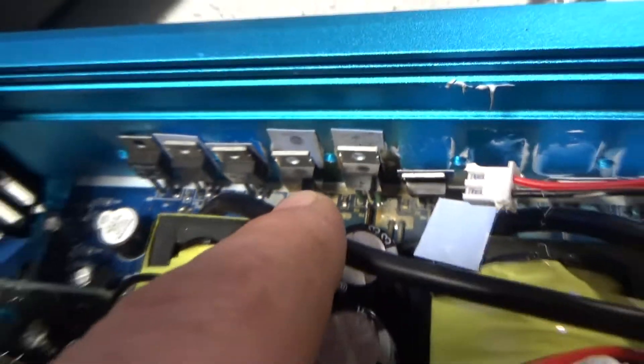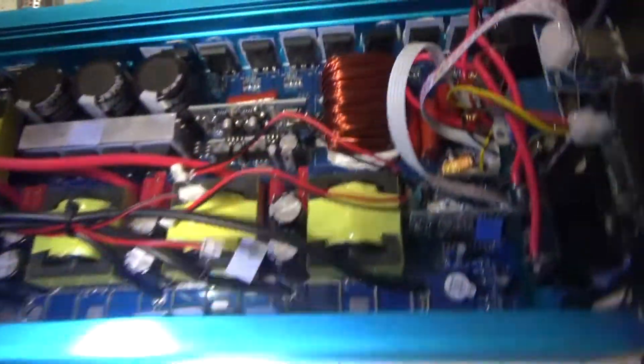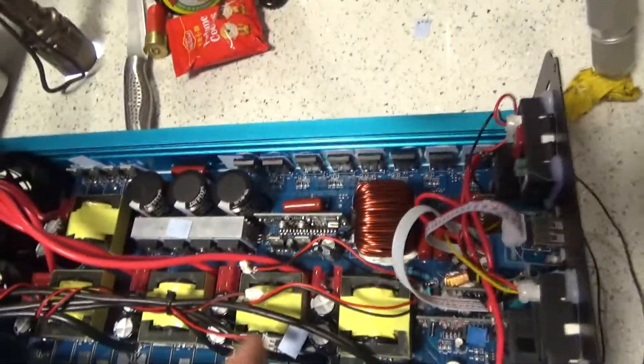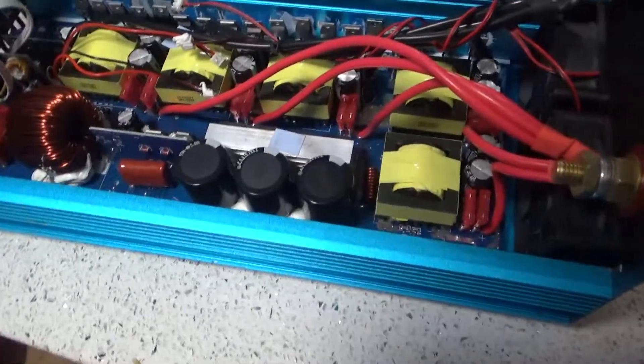I already had two MOSFETs from my previous inverter that I killed by putting mains into it rather than mains out of it — that killed it. I was going to repair that one but ended up getting this bigger 24 volt one. You might be able to see some of the burning to the wire and the black marks up the side of the plastic. I thought, okay, maybe I can get away with just changing those two burnt MOSFETs. But I tried to power it up again on the bench power supply with 10 amps and it's just a dead short circuit.